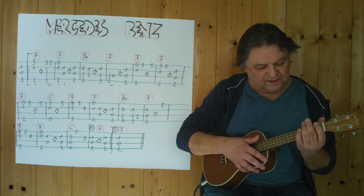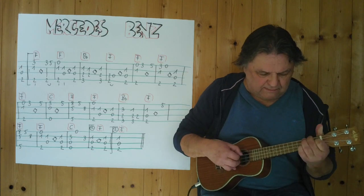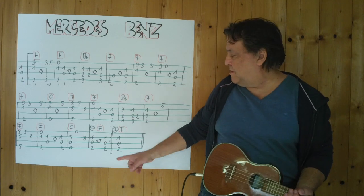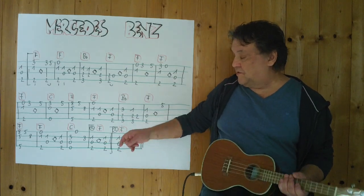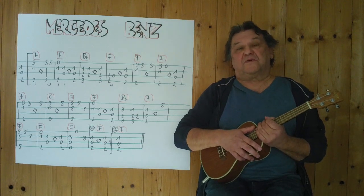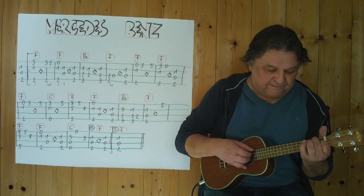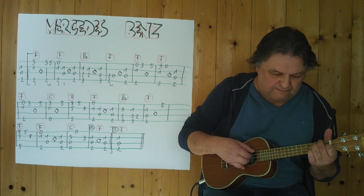Und dann geht es weiter. Ich spiele es jetzt bis zum Schluss. [spielt] Jetzt bin ich beim ersten Schluss. Dann wird es wiederholt. Und dann kommt der zweite Schluss — einfach dieses F. Ich spiele es jetzt einmal durch, mittleres Tempo, vom Anfang an bis zum Ende. Drei, vier.